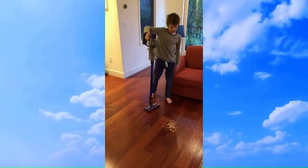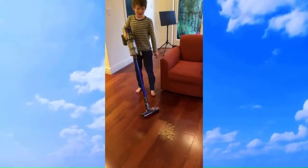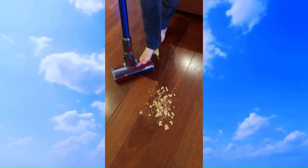We've cracked up some crackers to make a mess — let's go ahead and see them. So it's a horrible mess. No one wants that. Here we have the wand and the soft roller head tool.